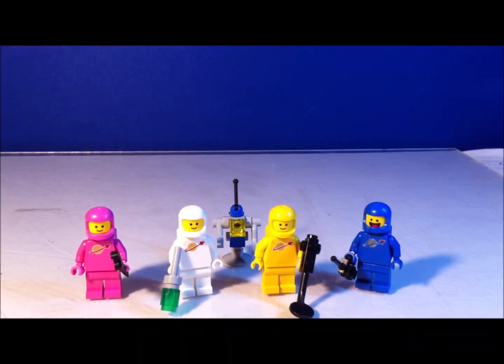So before we get into the set — the builds — we have the minifigures. From left to right, we have Lenny, Jenny, Kenny, Benny, and this robot back here too.